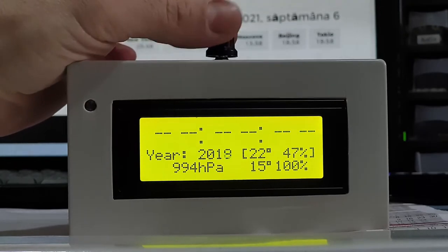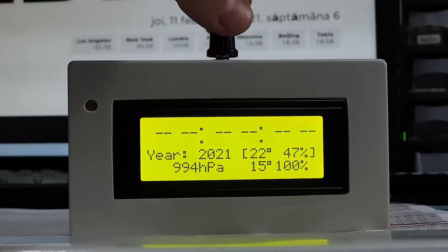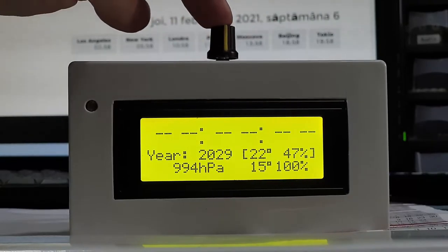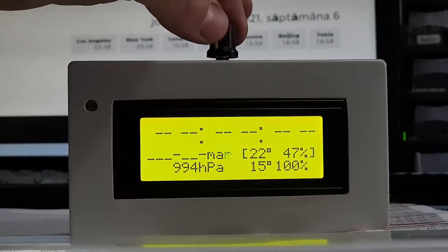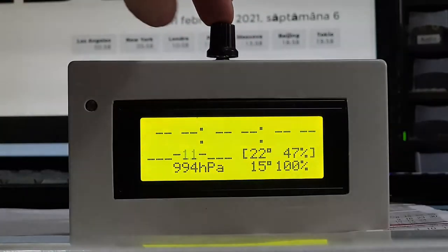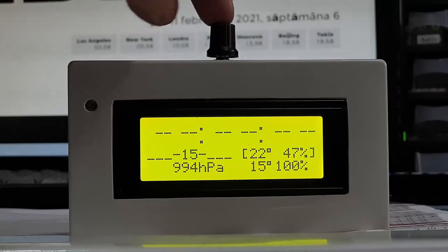The setting of time and date is made with a rotary encoder, which I preferred over push buttons. Even though the coding is a little bit more complicated, it is easy to install and it looks nicer and different than the rest.